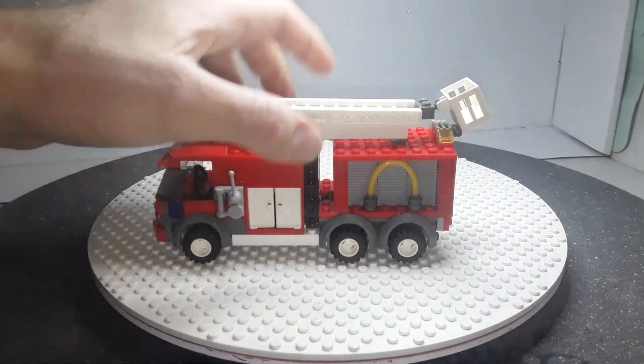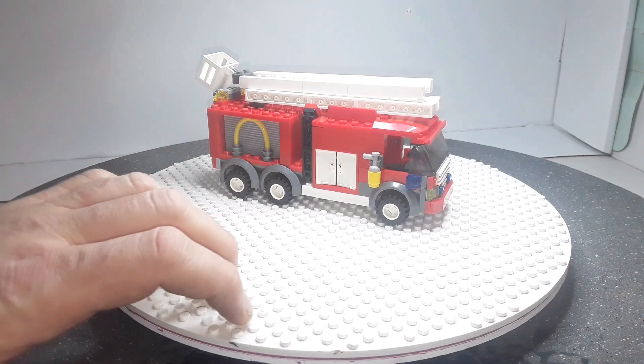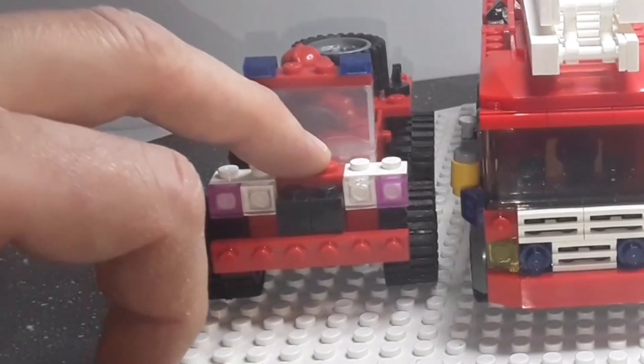That bit there is only held on by one clip. Most of the parts on here are copying Lego — nearly all of it is pretty much Lego copied, apart from this part which is slightly different from the Lego one.